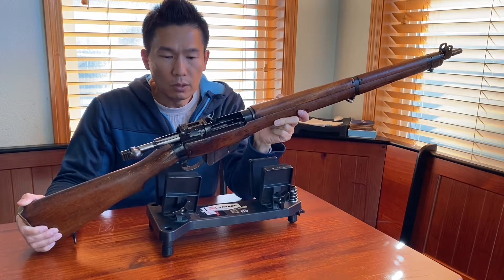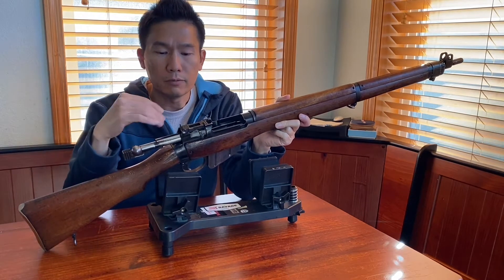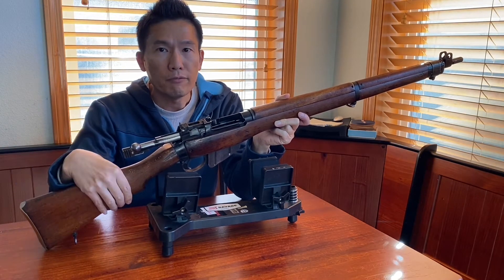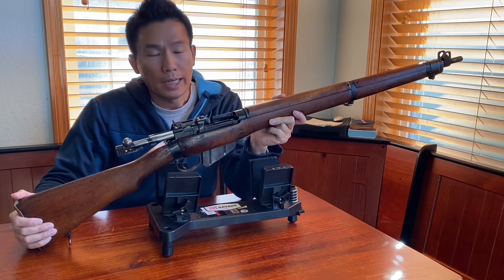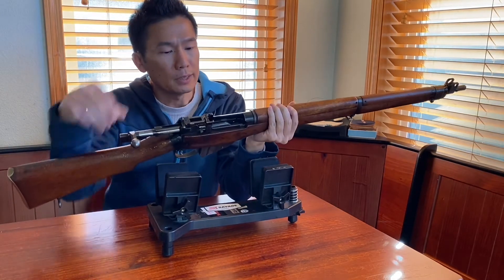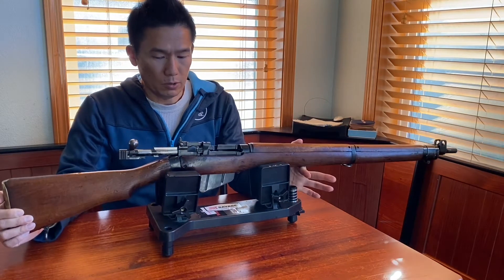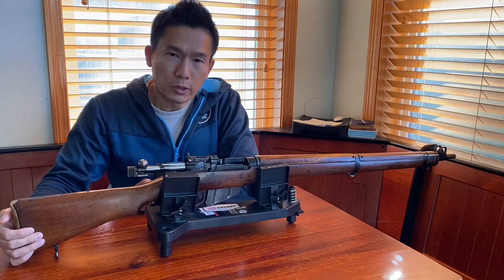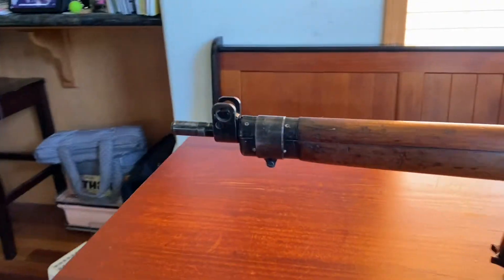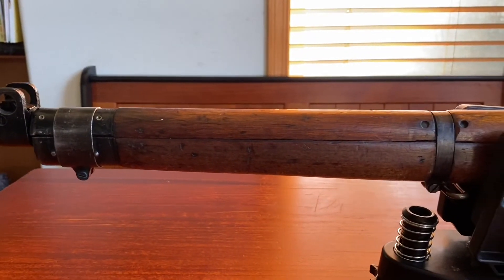Throughout its entire production history there are so many variants — the rifle someone else has might be different from mine depending on when it was produced, what model it is, and who produced it. I want to kind of go through my particular rifle and give you a walkthrough of the characteristics and features it has. Let's check the action first, make sure the gun is unloaded and nothing is in the chamber, then put it on the vise and go over the entire rifle before we take it to the range.